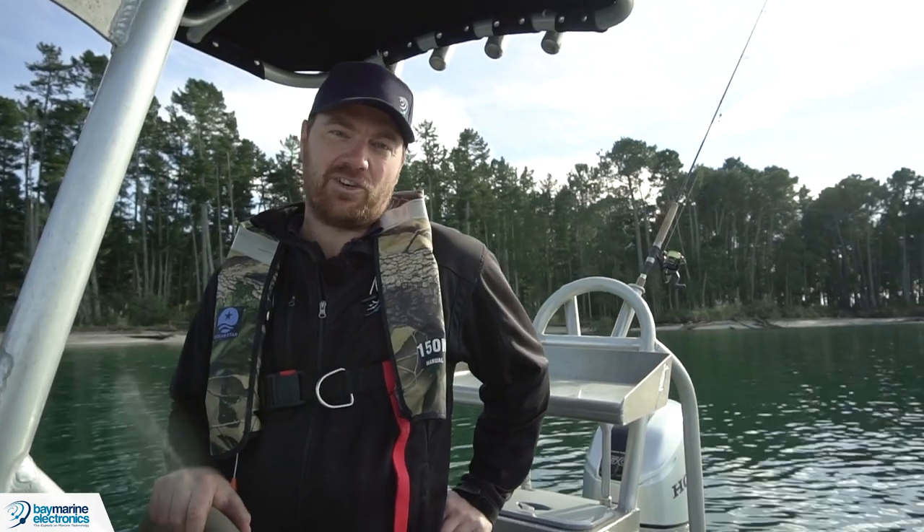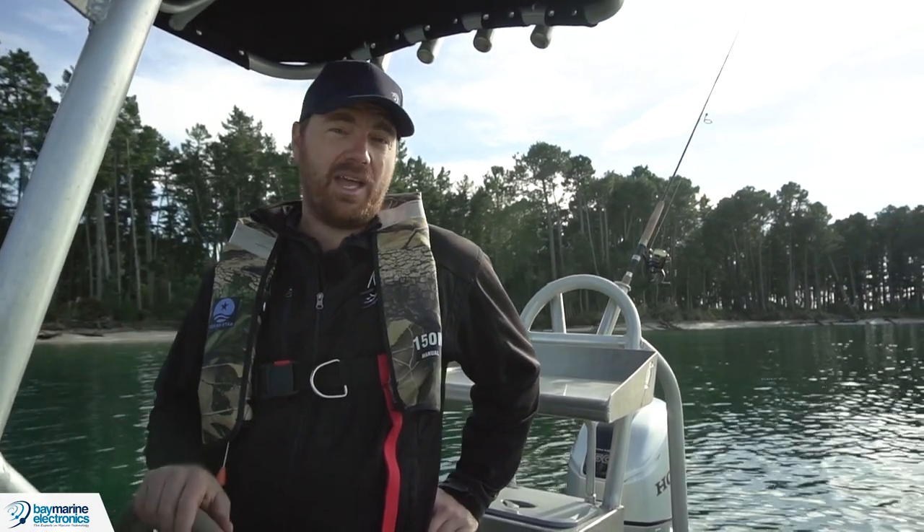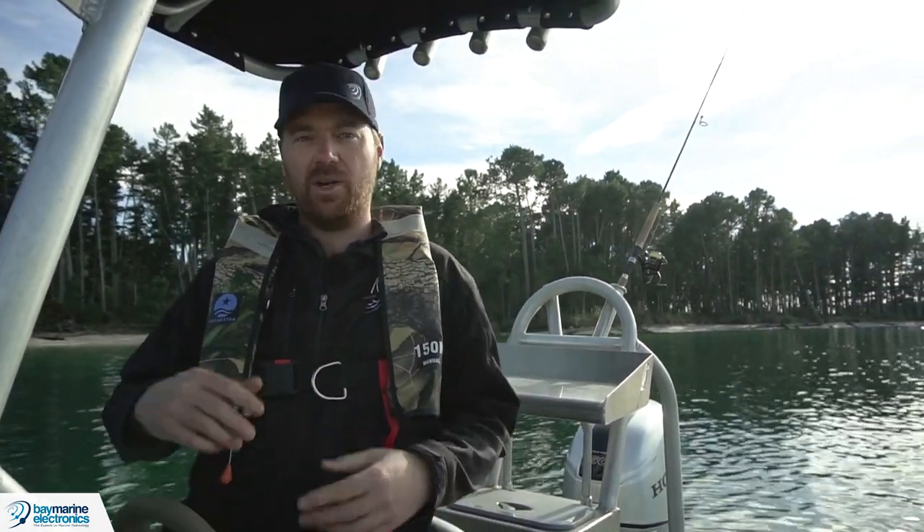Hi, it's Rob here from Baymarine Electronics. For this Tuesday's Tech Tip we're looking at the very basics of sounder operation and then we're going to compare the different types of sounder: narrow beam, wide beam, down view and side view.